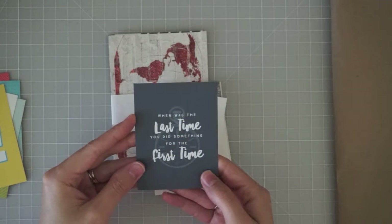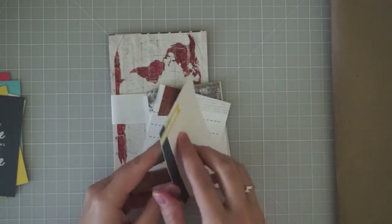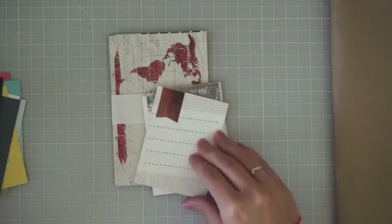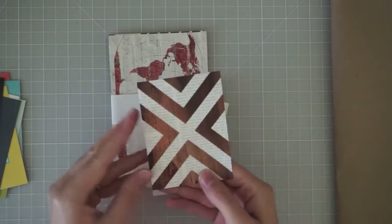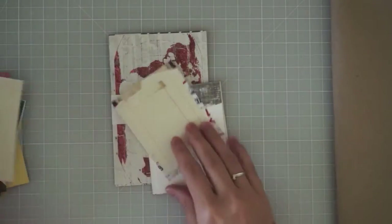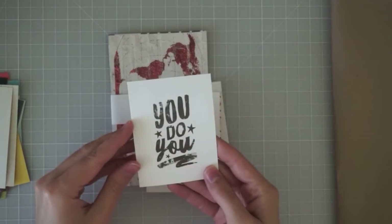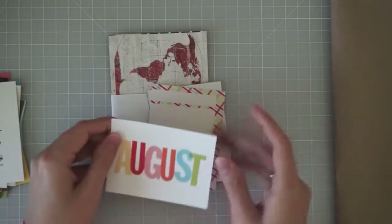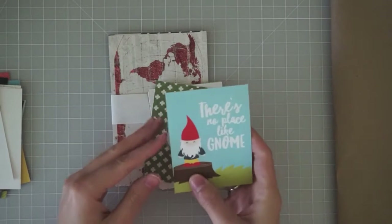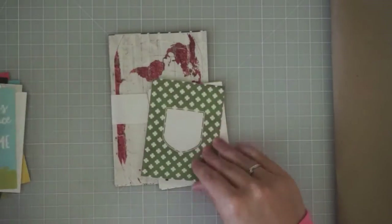"When was the last time you did something for the first time," journaling space with a place to put the date, "Is this real life or is this just fantasy?" — cute — more journaling, a pattern I really like, "Life captured," ledger, "A day in the life," "You do you" — that's cute — another August title card you can do in either orientation, more journaling, and "There's no place like gnome" — so cute, I do like the gnome stuff.